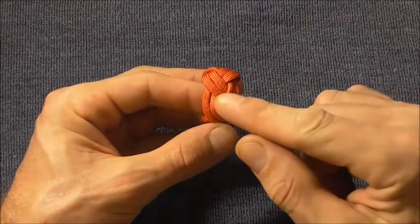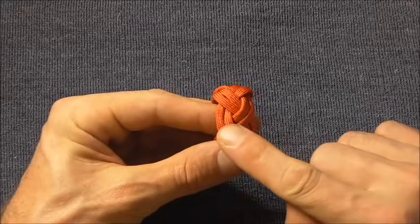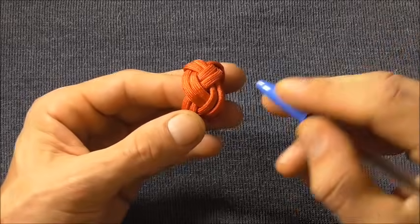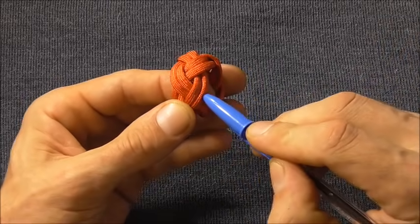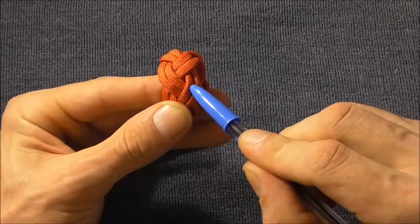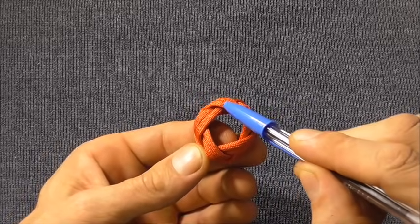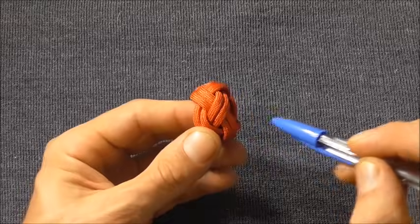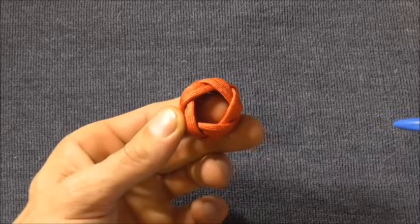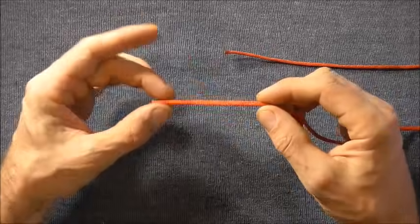Hi everyone, today we're going to have a look at how to tie the turk's head woggle. This particular one is a three lead five bite turk's head, and the way you can tell that is how the braid is constructed. You can tell we have a three braid — one, two, three — and the bites are the amount of lobes: one, two, three, four, five. To tie this one I'm using 120 centimeters of paracord.